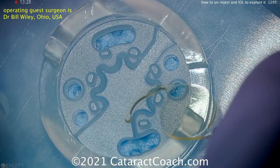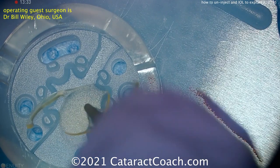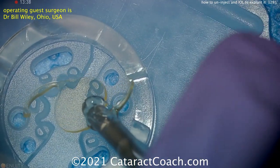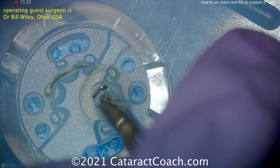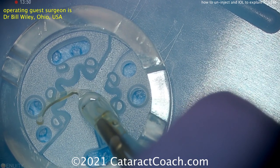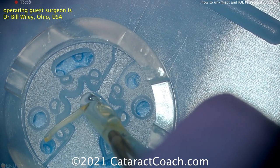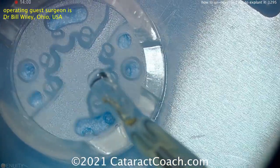Here is a trial in a lab — an IOL is being grabbed with forceps, a cartridge is positioned, and the IOL is simply un-injected by grabbing and pulling it out. You can see the lens folds up on itself as it goes back into the cartridge. This could damage or fracture the lens, but that doesn't matter since you're getting rid of the lens anyway.